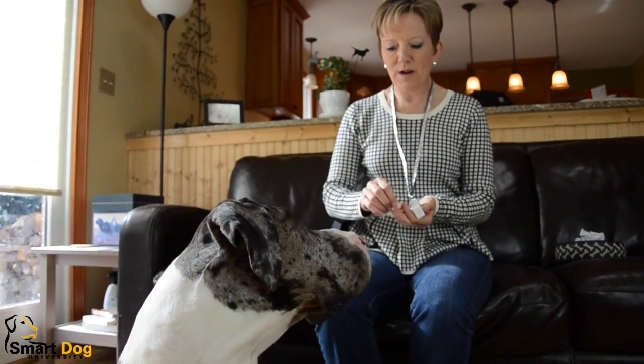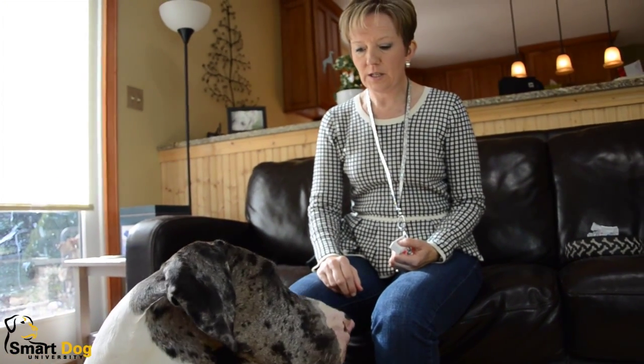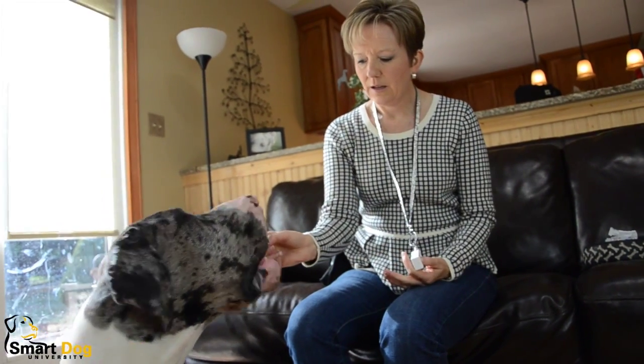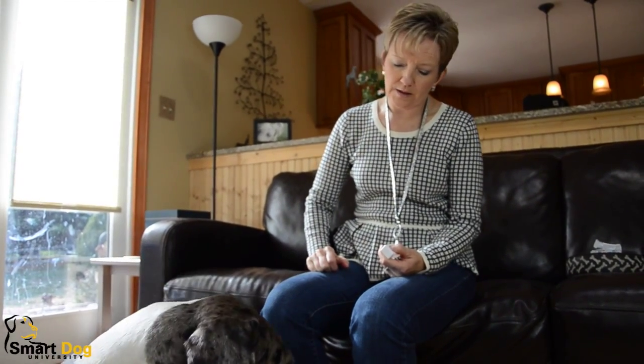I'm going to warm him up just by clicking and treating him when he looks at me. I use the clicker just because it's the fastest way to get this to work. You don't have to use the clicker, but you'll get better results when you do use the clicker just because it's so fast.